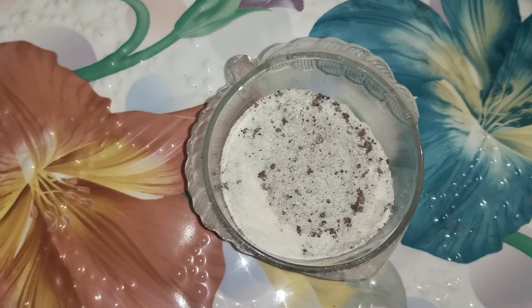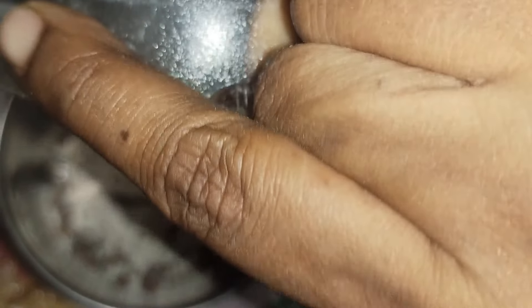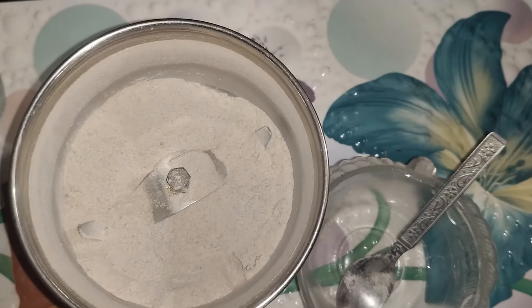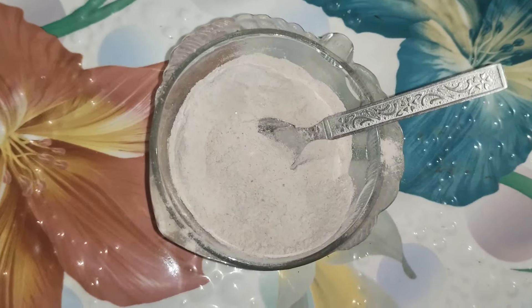We will take a spoon. Let's get some coffee in here. Now we have a super coffee premix. You can store it in a nice airtight container. You can use it for a little more time.